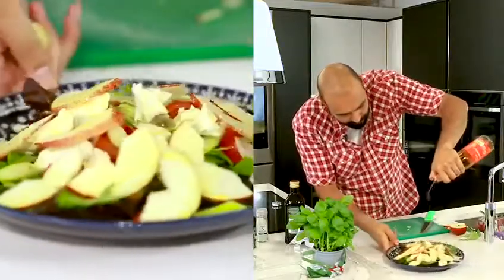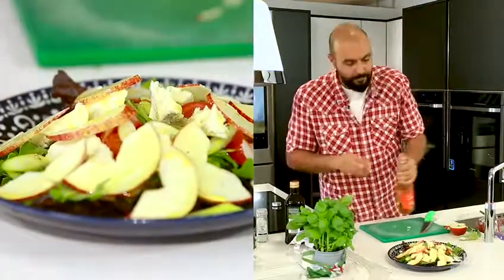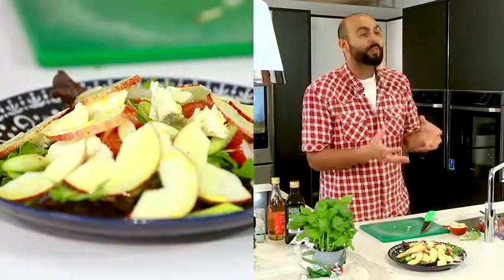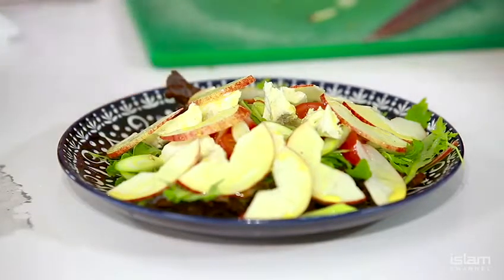Look at that just in there. Don't need to worry about tossing it, don't need to worry about shaking it up. Everyone's going to come to the table, they're going to take a big spoonful. That is my simple salad — gorgonzola and apple. Enjoy, guys.